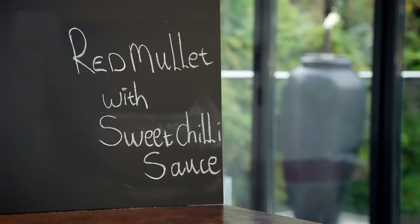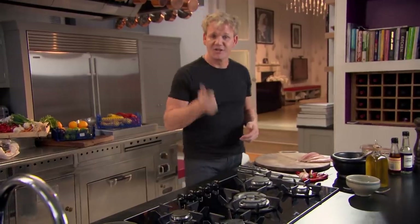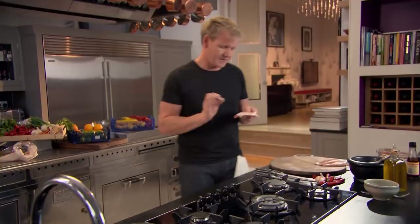Red mullet with sweet chili sauce. Cooking is about being adventurous and having the confidence to go off piste and be a little bit more daring. So when you start combining peanuts, chili flakes, and this amazing fish — red mullet — trust me, you're in for an amazing treat.